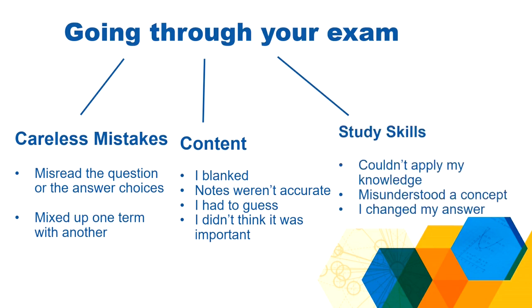Lastly, and the most difficult category to identify and fix, are issues with study skills. A lot of times this shows up as: I didn't know how to apply my knowledge. I understood the content — I could explain the information to you in person — but the way the question was asked, I didn't know how to think about it that way. Perhaps you misunderstood something; you thought you understood it really well, but there was a misconception in your understanding. These three categories are a great way to break up the questions you got wrong and think: was this a careless mistake, a content mistake, or a study skills mistake?